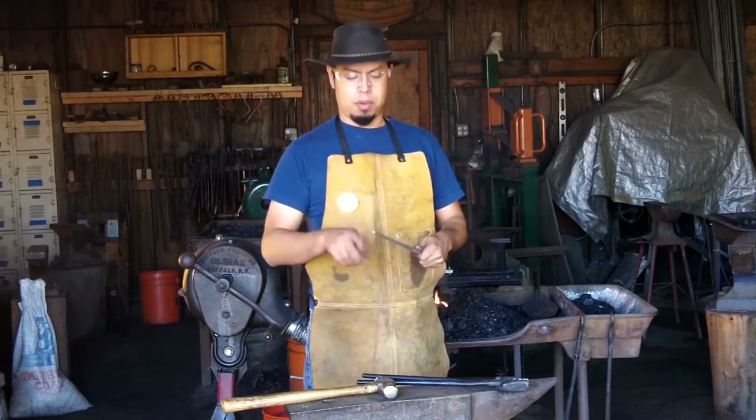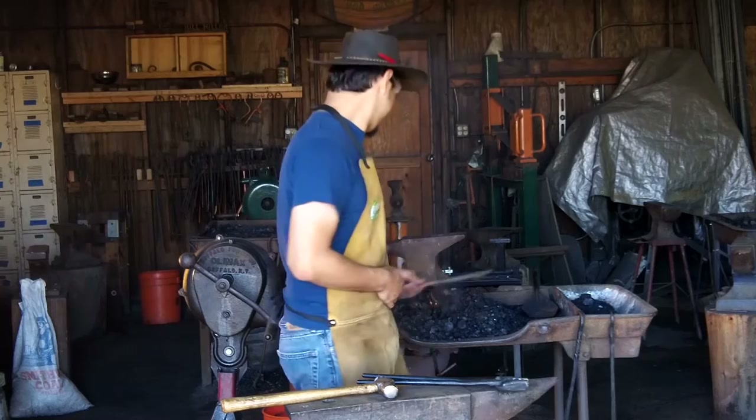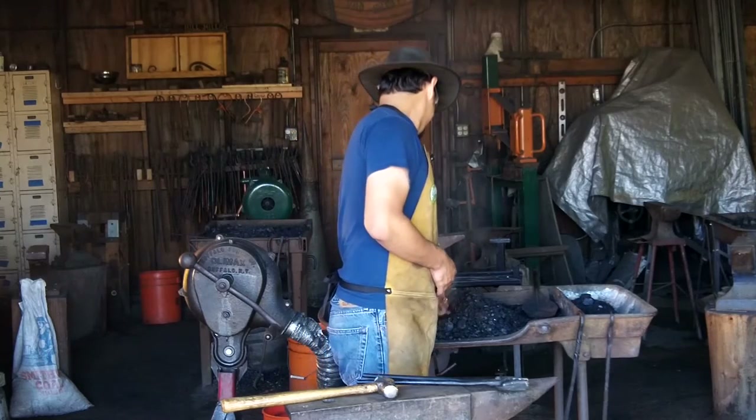Today I have some square stock that I'm going to be bending over. Let's go ahead and get started.